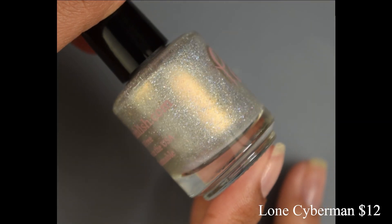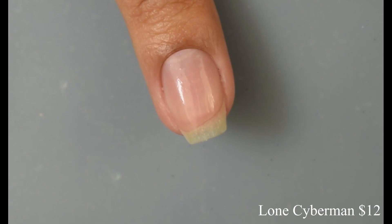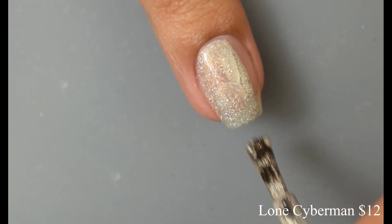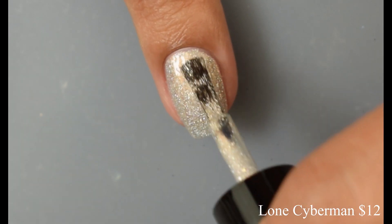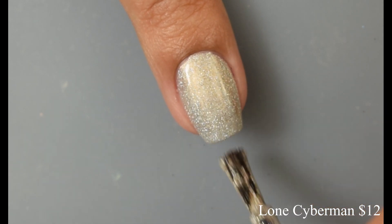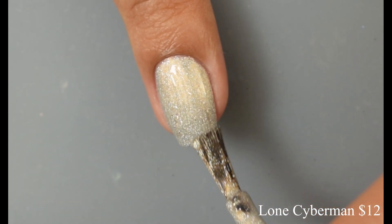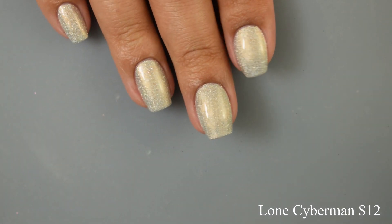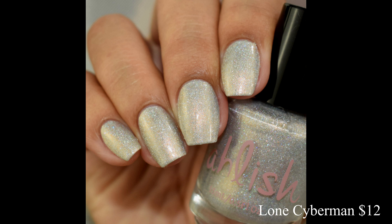Next we have Lone Cyberman. This is a bright silver holographic with a strong orange glow. This is so stunning, and I really feel like if you've got medium to deep skin tone, this is going to pop like crazy on you. The formula is very creamy and very smooth on those brushstrokes. It has just a touch of a metallic-like feel to it, and it does dry down quite a bit on the matte side. So if you're a glossy person like myself, I definitely recommend a really good glossy top coat to get those holographic flecks to pop. In person, depending on the lighting, there's a nice orange shimmer — almost like a gilded, goldish shade. Really complex. Here on the full hand shots, you can see the glossy top coat really brings out that lovely glowing factor.